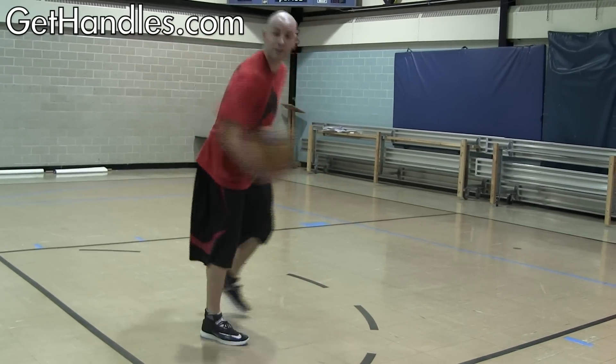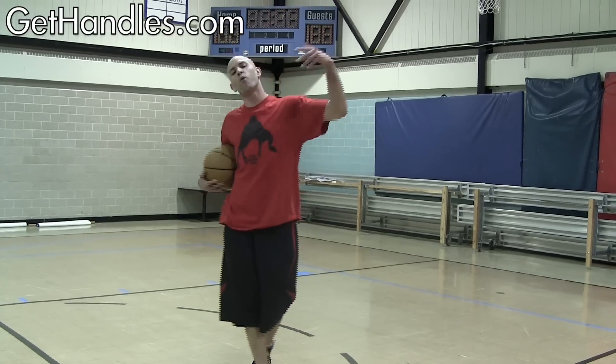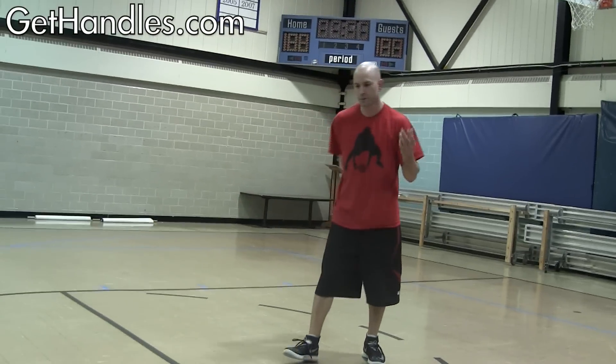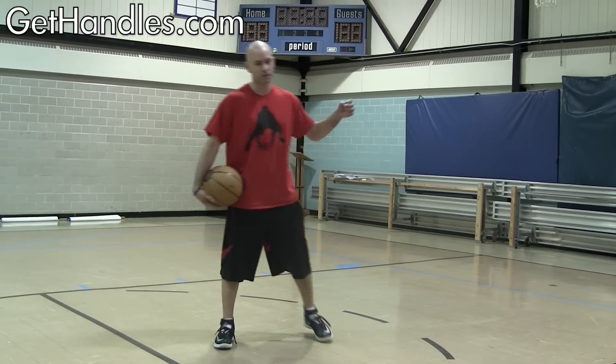Hey, what's up guys, Coach Jesse Minchu with GetHandles.com. Got another tutorial for today - it's the John Wall crossover. He's got a bunch of different crossovers so this is just one of the many, and I'll probably have a couple more coming in the future. John Wall is one of the fastest players in the game, very explosive first step.